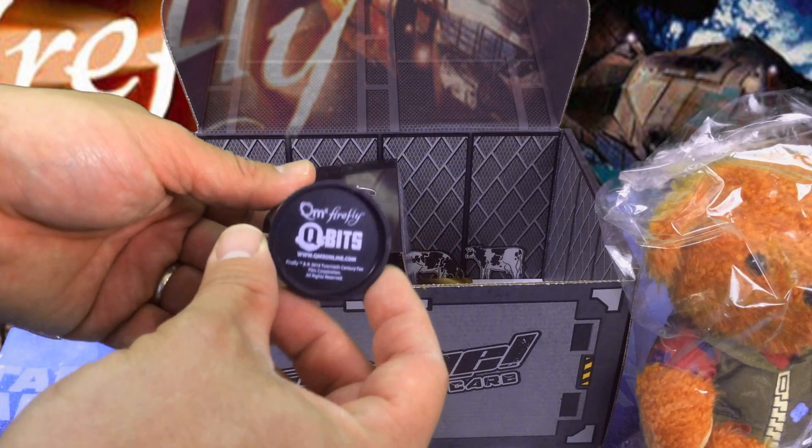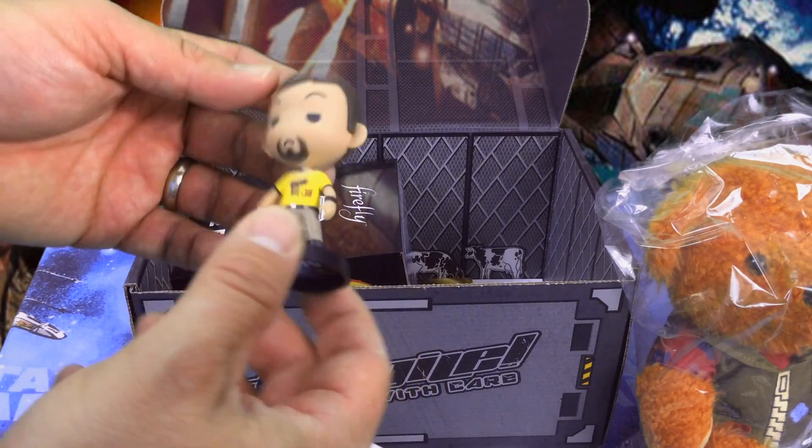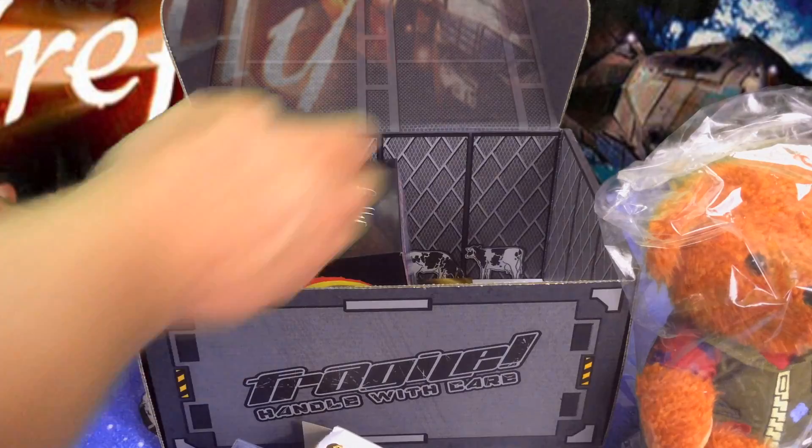Now these vinyl figures, I have a lot of them and they're definitely fun to have, they're fun to look at, but eventually you run out of shelf space. This is really cool though — I like Jayne a lot, so I'm a big fan.